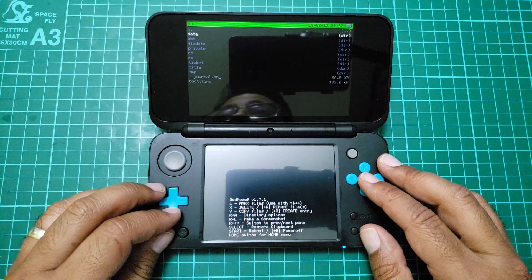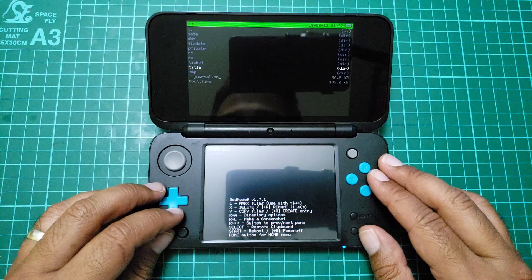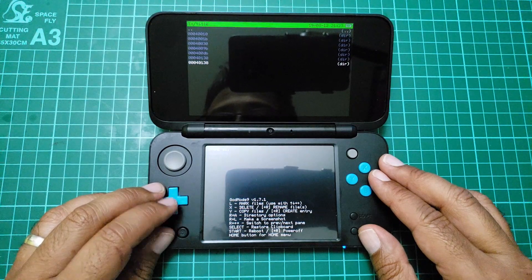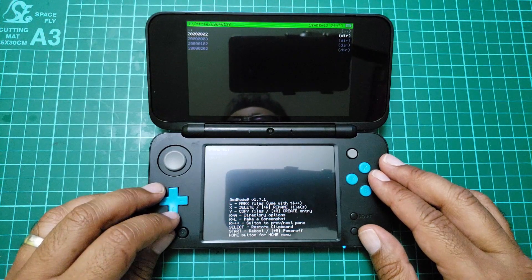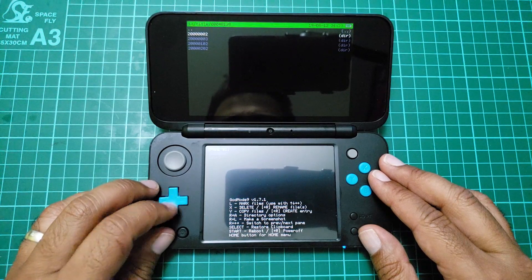Go to system NAND, then CRT NAND, and from there go to title. Then we want to go on to zero-zero-zero-two — I'm not sure exactly what those are, but that's the top entry on there.